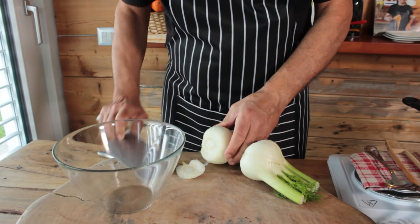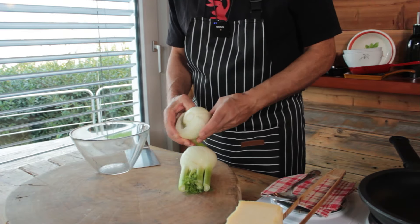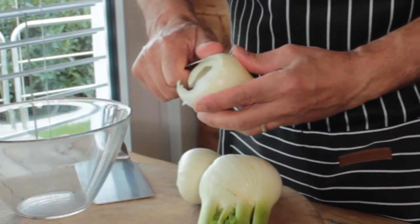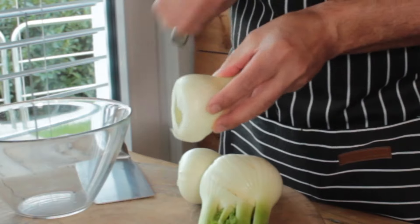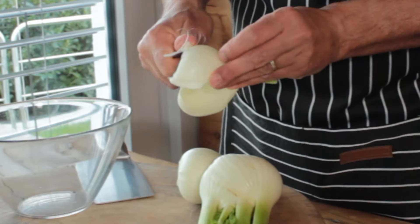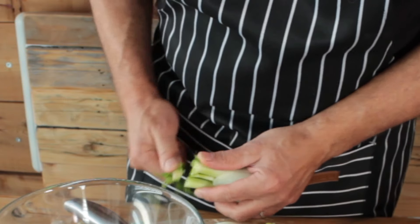Remove the root end, which is always slightly oxidized and tough. Pull off the outer leaves by hand — the larger ones. If it looks a little ugly, clean it up, or pull the filaments off. These are like threads and they're a little tough. Then cut off just the last inch of stem from the heart of the fennel.